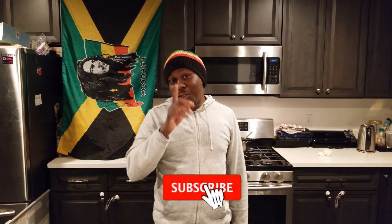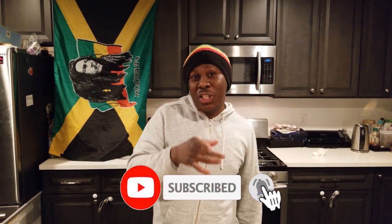Hi, welcome to the channel, Cooking with Chef Bouka. Please don't forget to subscribe, like, tell a friend. Let's get into it — we're back at it again.